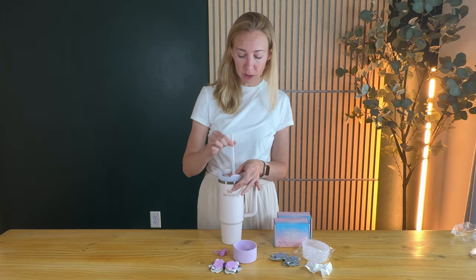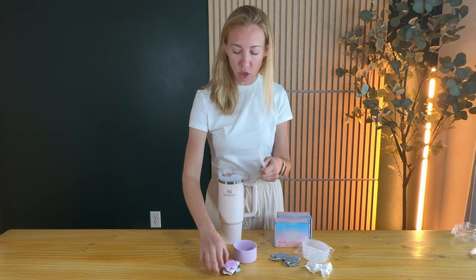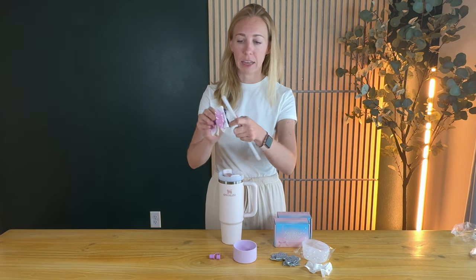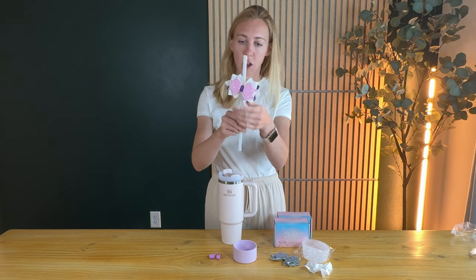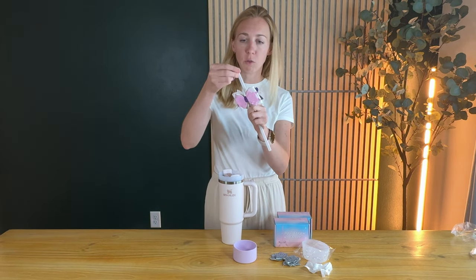To put this together, I'd recommend just taking your straw out of your Stanley and doing it that way. Then you can put the bow on — it has a little elastic, so just like any other hair bow, you're just going to slide it onto the straw. Then this piece you're going to slide on as well.